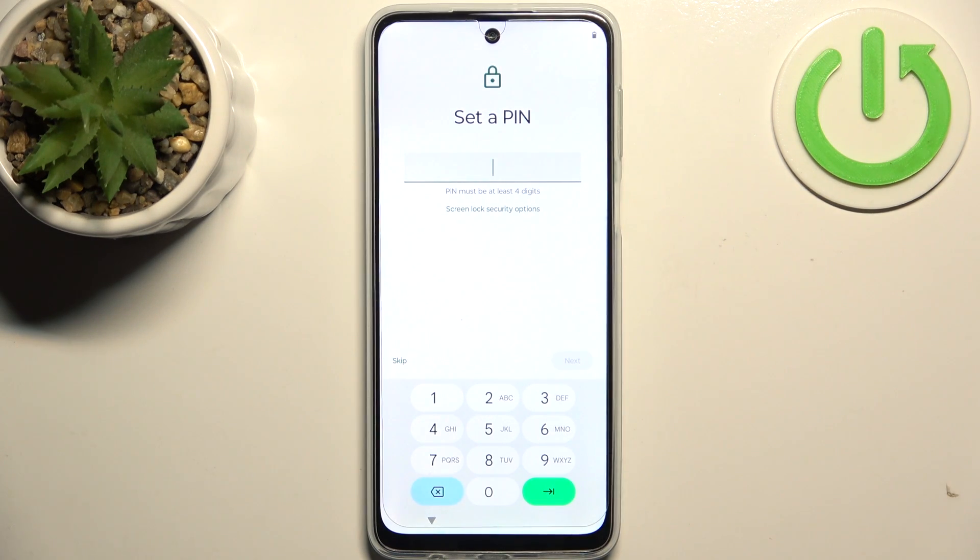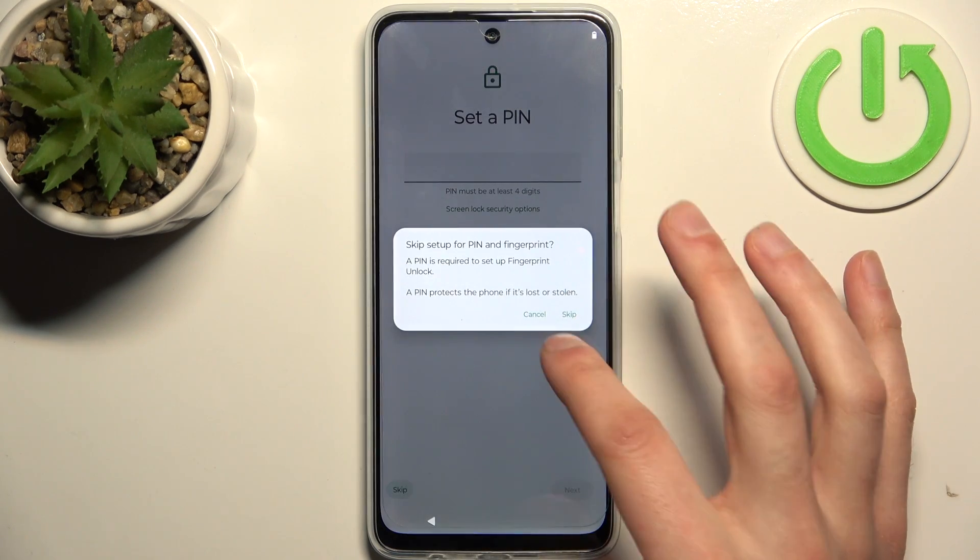And you can set up device protection, but you can also just skip this tab for now and do this later.